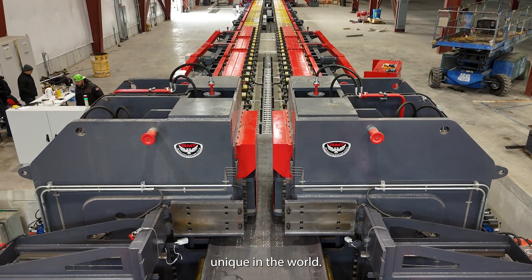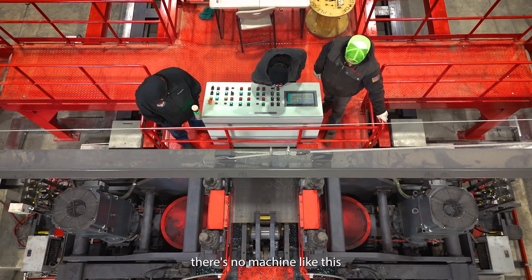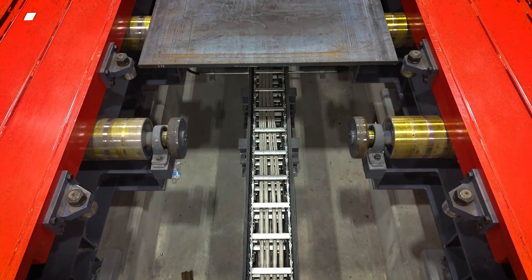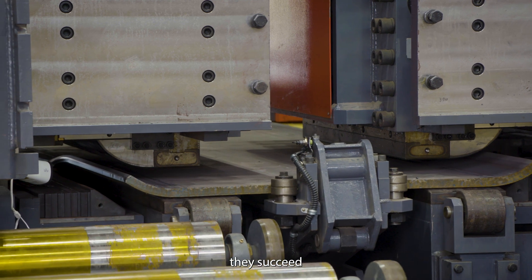This machine is very unique in the world. As far as I know, there's no machine like this in the United States, even North America. We want to help our customers — they succeed, we succeed.